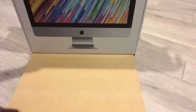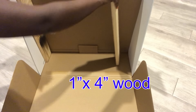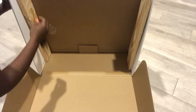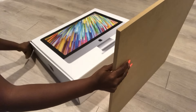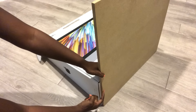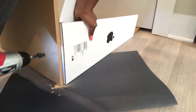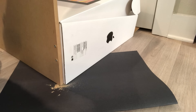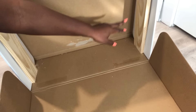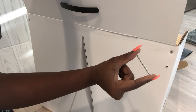I'll be attaching the wood at the bottom with the wood that I'll be putting inside. Having just two pieces of wood here would not be enough, so I had to add another wood across to hold them together. I'm using a two-inch screw to hold both pieces of wood together.